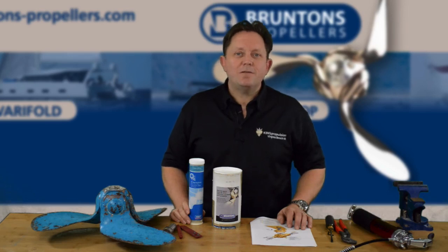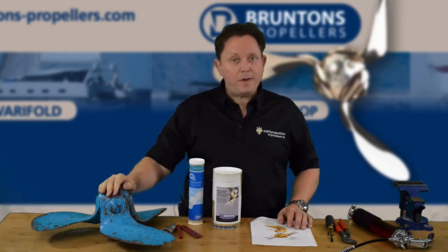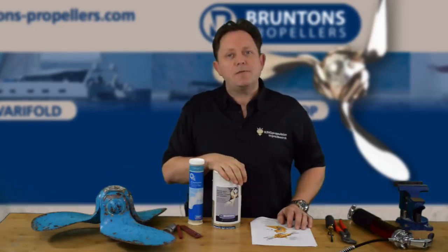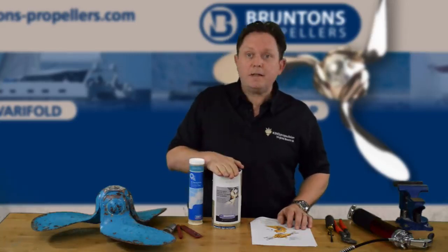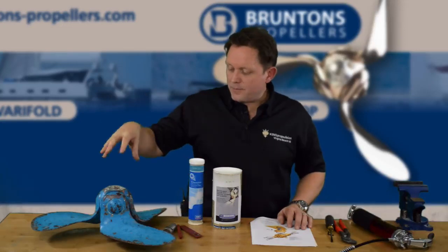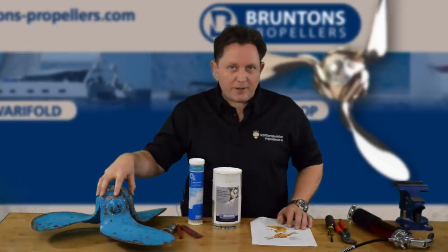Hello, I'm Rod Sampson, the US agent for Brunton's Propellers. I'm here today to talk about the Autoprop 8.6 propeller. What we're going to do in this little video series is show you how to rebuild one using the rebuild kit that you can buy from the website, and explain how to strip it down, clean it, replace the parts, and put it all back together again.